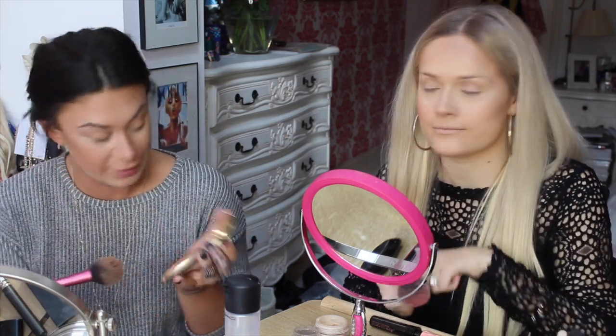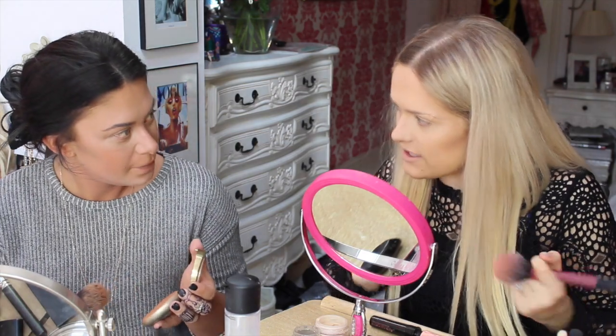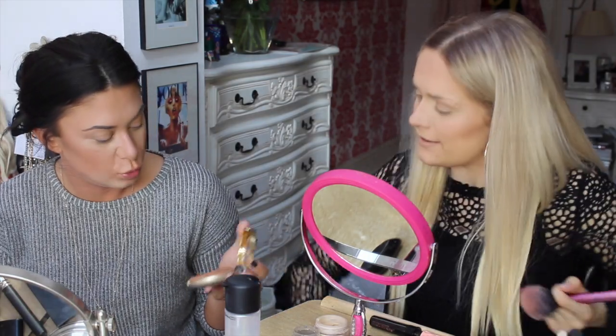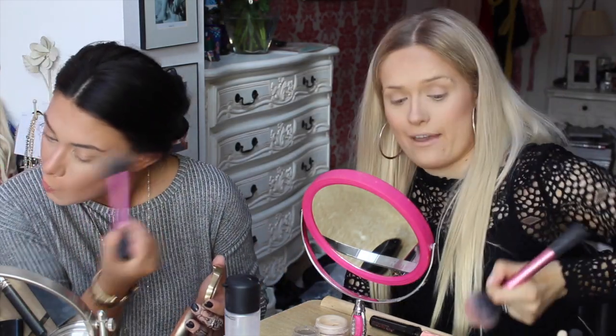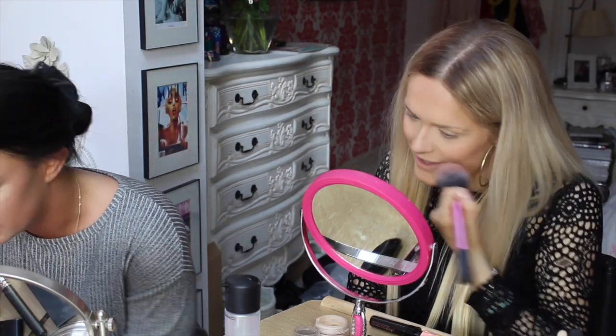Have you seen me use this? I'm like obsessed with this bronzer. Oh hang on, I've got that. Do you? Yeah, but I haven't really used it. I had it for probably about a year before I used it, and then all of a sudden I started using it and I was like, oh my god, this thing is amazing — to go over top of everything, because it kind of highlights it a bit. Yeah, it just gives you like a glowy bronzer look.